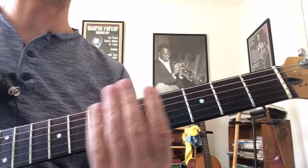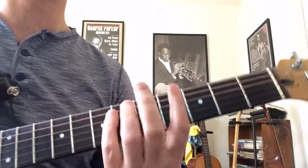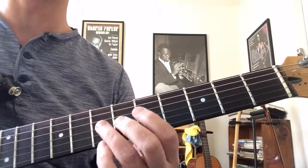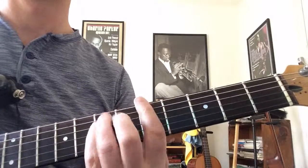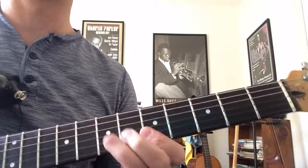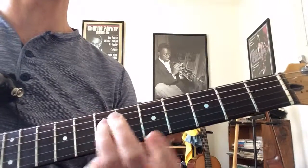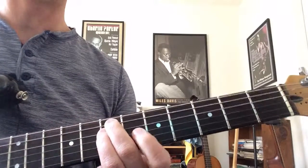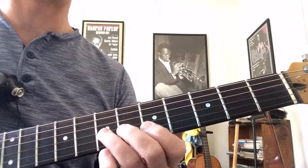That's kind of a cool lick. This song is in A flat minor, so you might want to transpose it up a half step into the more common A minor key, or A dominant. That's a really nice sound at the end where he goes to those two notes — that's one of my favorite parts of the lick. One more time.